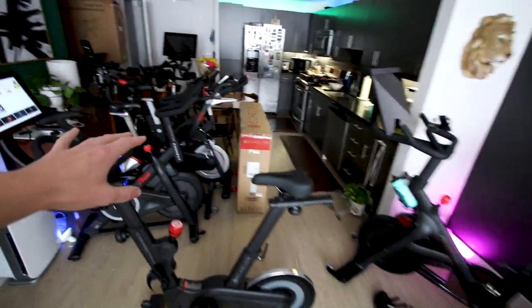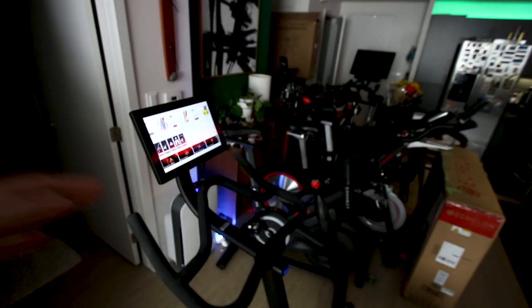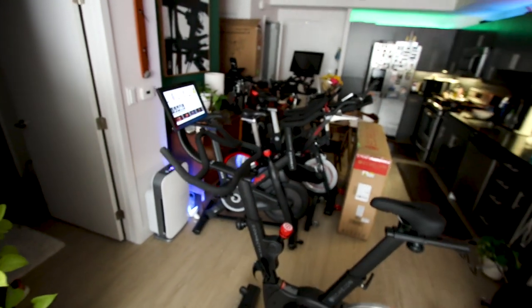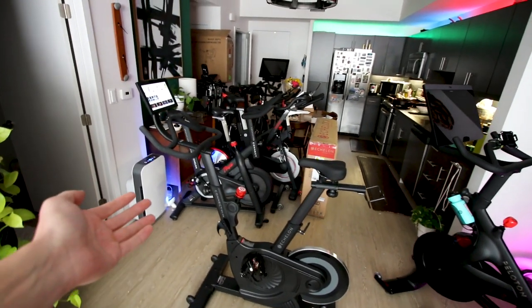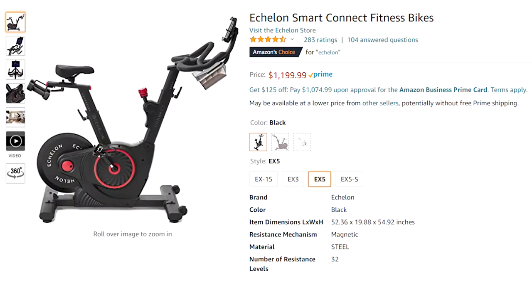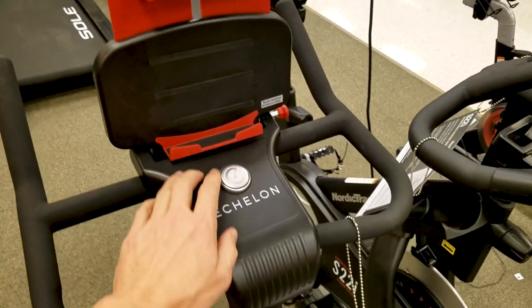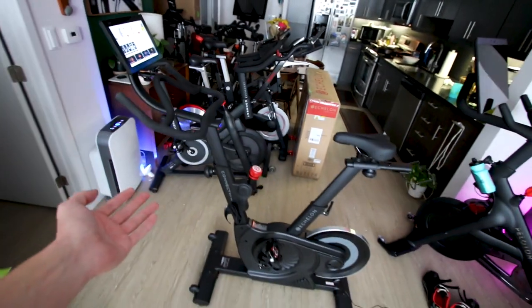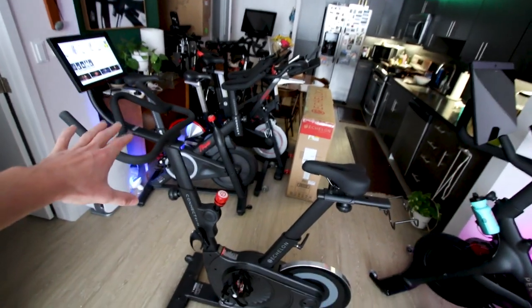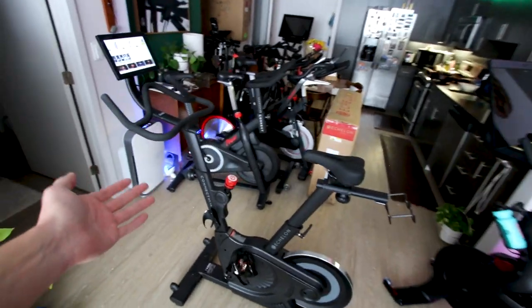Obviously those are much more expensive machines. But honestly with this small screen and the way the speaker system sounds, it kind of makes me wonder: why the Echelon EX4S when there is the Echelon EX3 and the Echelon EX5 that you can bring your own tablet to — a bigger tablet with better speakers. Of course there is the convenience factor of having the tablet permanently affixed to the EX4S and not having to worry about charging a tablet or bringing it to the bike.